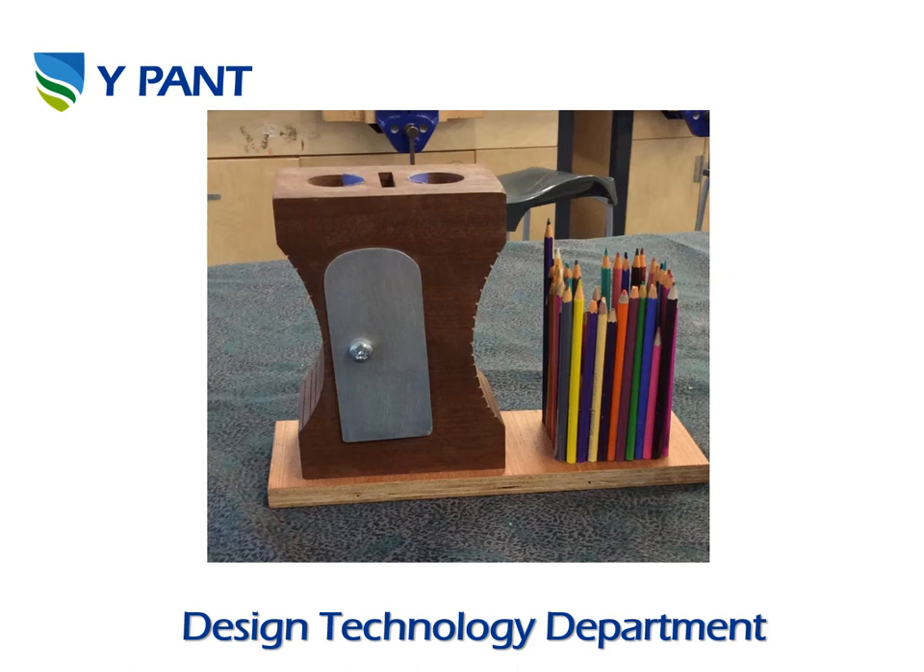There's lots of design and making skills gone into this product — there's woodwork and metal work as you can see. You can use a file; there's lots of skills gone into cutting with wood and carpentry. The pupil actually had to hollow out the inside of this piece of mahogany in order to enable the rulers to go in and out at the top.